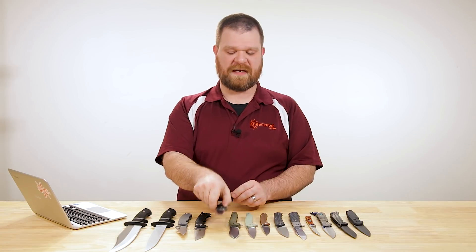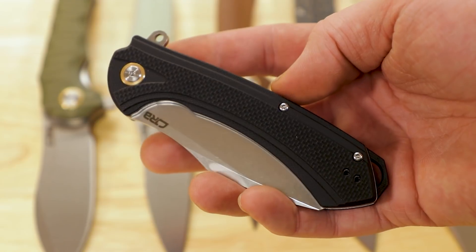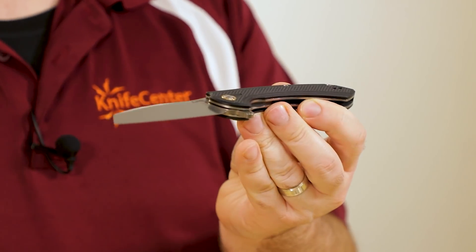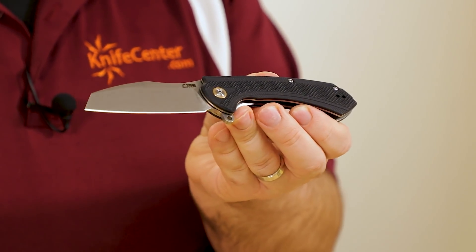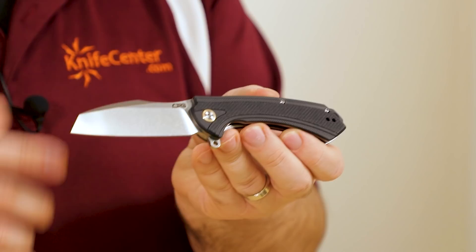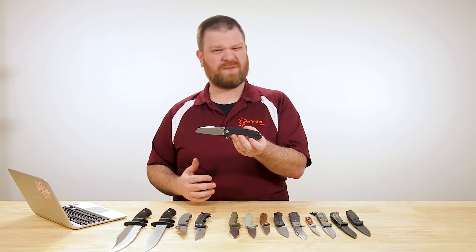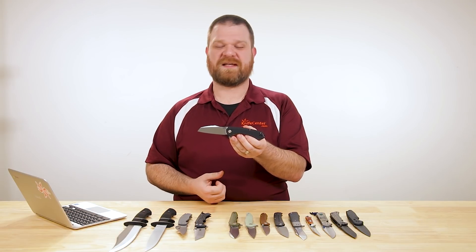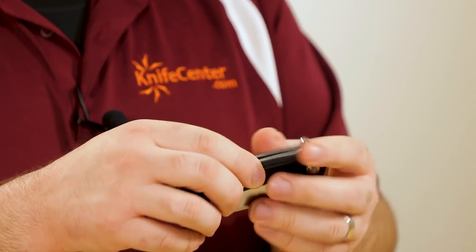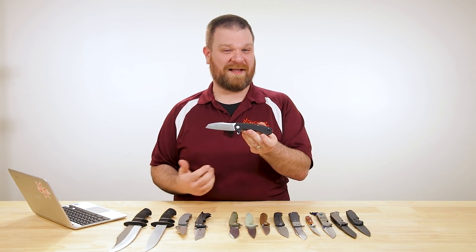We've got four new knives from CJRB, the budget subsidiary of Artisan Cutlery. The first is the new Barranca, which follows CJRB's standard playbook: D2 blade, ball bearings in the pivot, liner lock, and G10 scales — but with a little more milling on the G10. This knife comes in at $38. There are a few different colors of G10 available, as well as a copper version at about $55. Just like all the CJRBs I've encountered, it's put together really well, feels nice and solid, has a deep-carry pocket clip for both sides, and flips well. A solid budget knife that outperforms a lot in its price point.